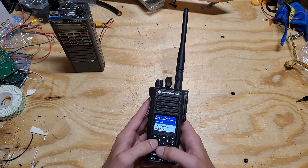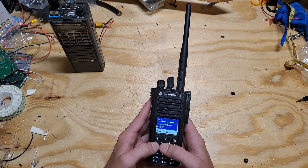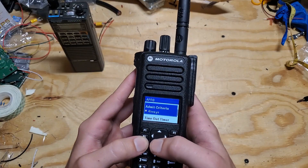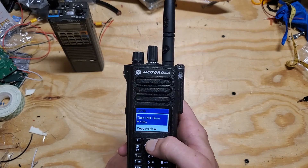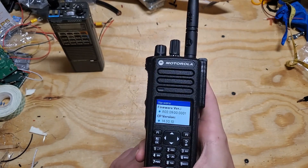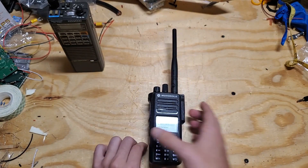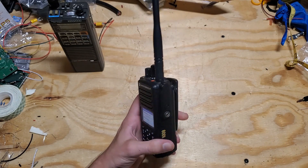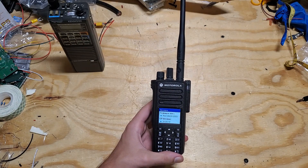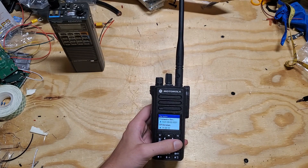The radio does have a function where you can program it and edit channels. As you can see here, if I try to edit this APRS channel, we can edit the channel name, admit criteria, and timeout timer, and we can copy it — but there is no frequency edit option. That's actually a limitation of this version of firmware. The firmware on this radio is version 2.09, and if you go above this version the radio will no longer work with the hacks and bypasses needed to use it for ham radio without paying multiple thousands of dollars.